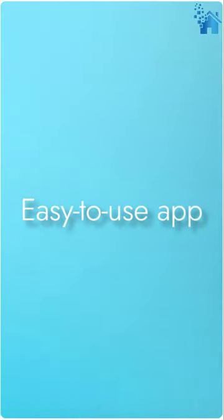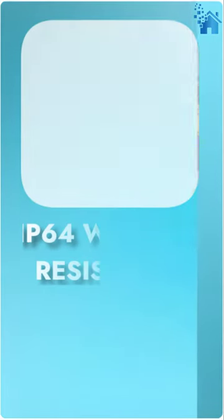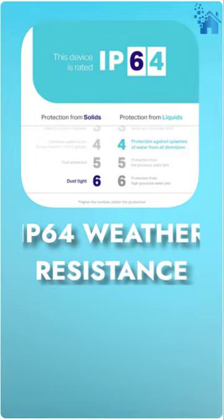No more running around in the rain to turn off your holiday lights. With scheduling and countdown timer options, you can set it and forget it. And with IP64 weather resistance, you don't have to worry about harsh weather conditions.